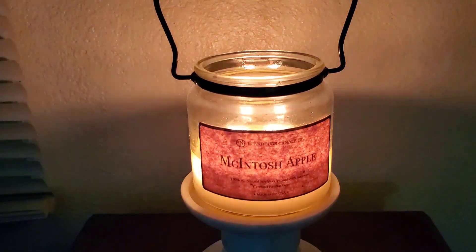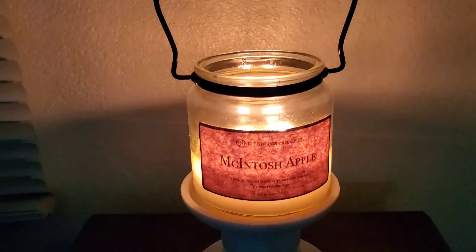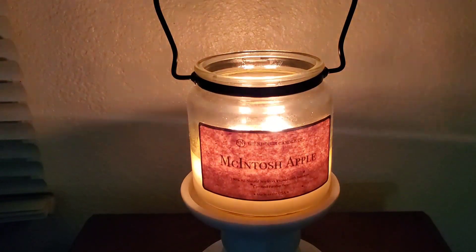There are also some boutiques that sell these. You can of course find this on Amazon, but it's much more expensive there.